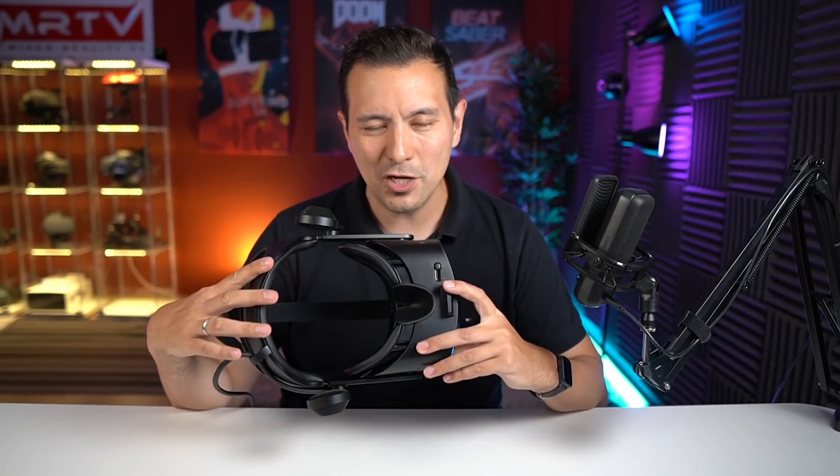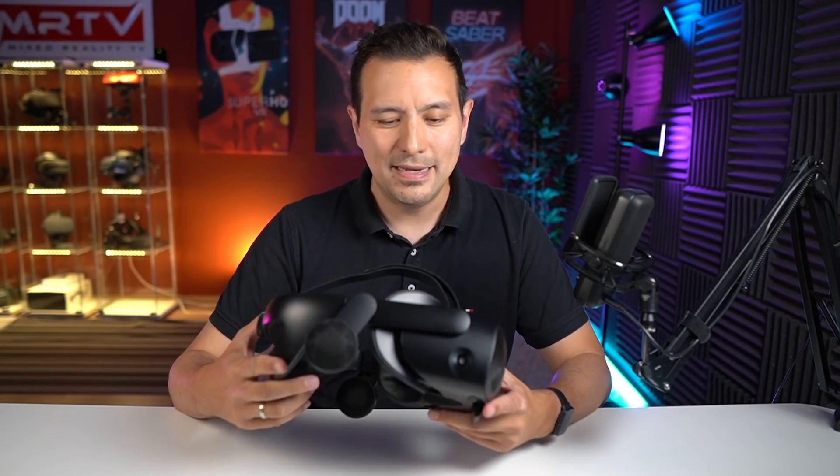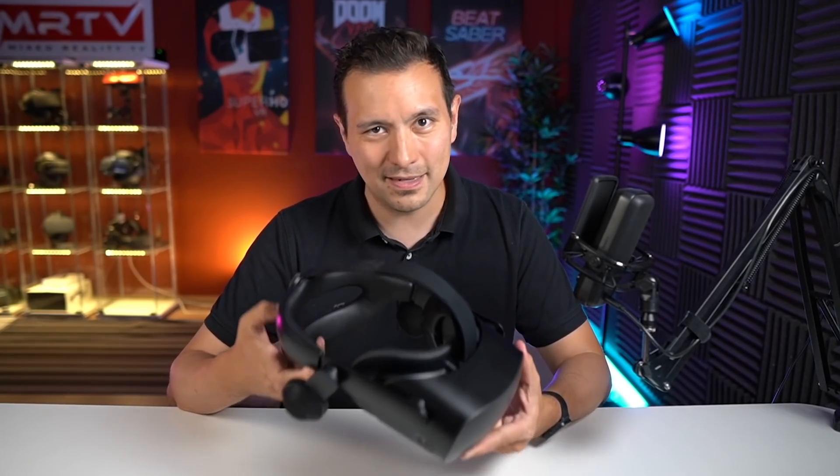On top of that you get a facial tracker and a heart rate tracker to build your own applications using those sensors. As for consumers and enthusiasts: I don't think it's worth the double price compared to the Reverb G2, because right now there isn't much software for eye tracking or facial tracking. You can have a very similar headset for half the price with the Reverb G2. So in my opinion this is simply a great headset for enterprise customers.